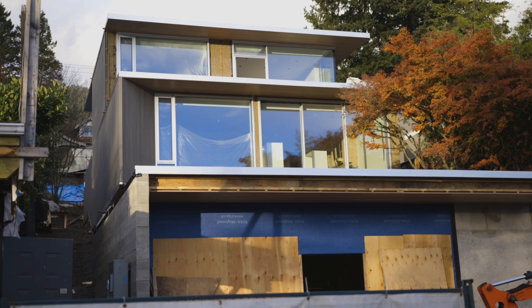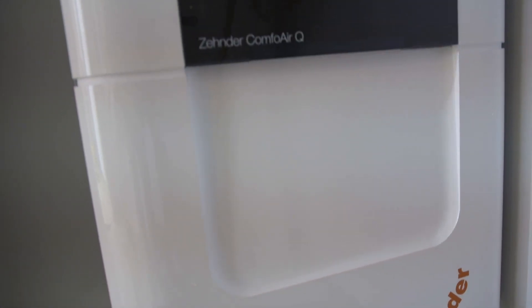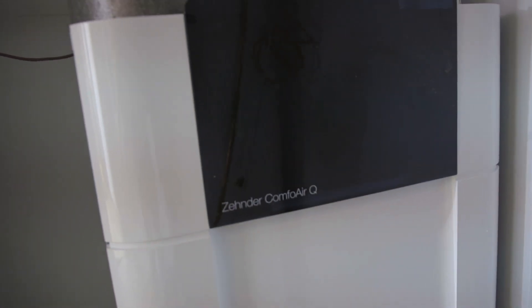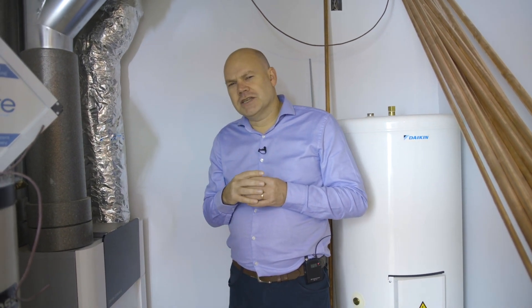At the heart of every passive house is an energy recovery ventilator or heat recovery ventilator. In this case, we have an energy recovery ventilator — this is the unit here, it's a Zendo Q600. The passive house is so well insulated and such a high performance envelope that we need a very small amount of heating, and that's why we're able to transfer that heat energy to the house directly through the ventilation system.